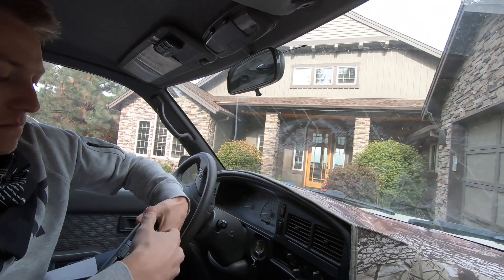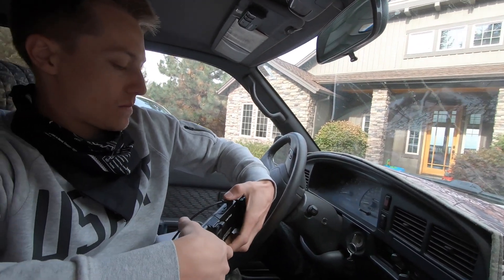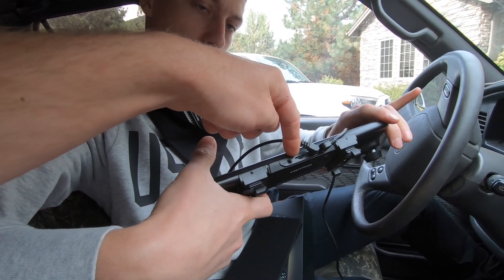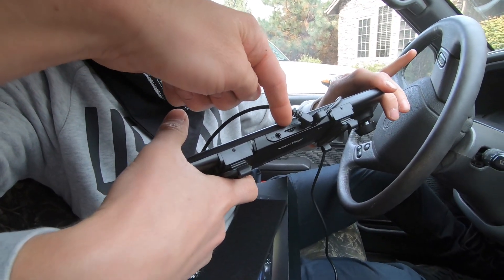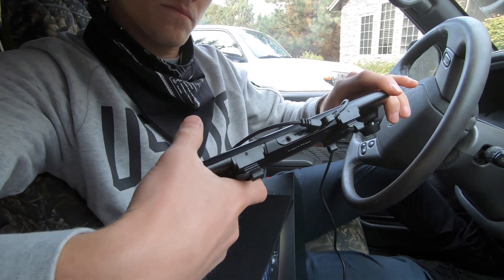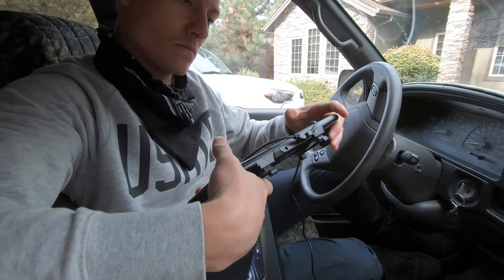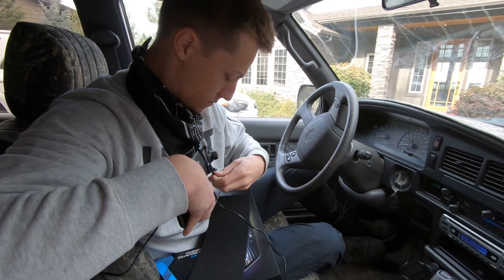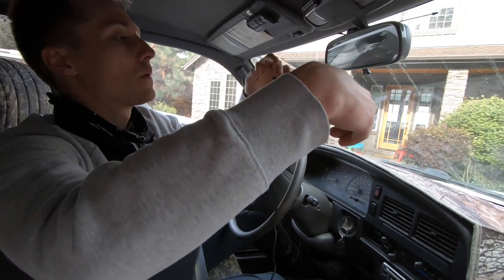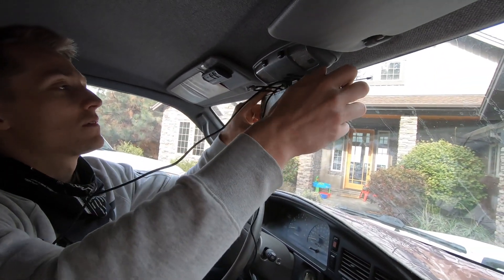It also has the backup camera connection on top as well, plus a little slot here for a memory card so you can record footage. And there's another connection for a GPS receiver.